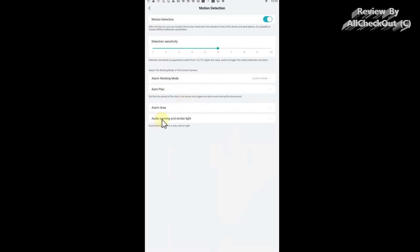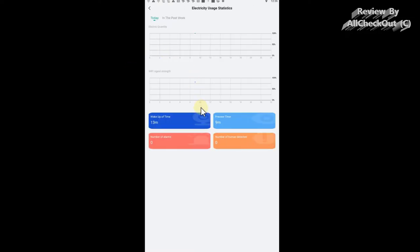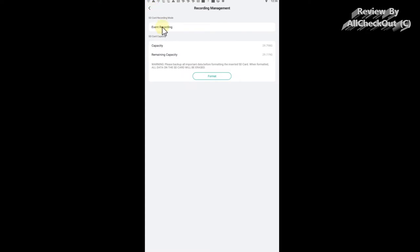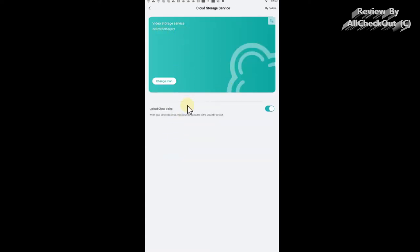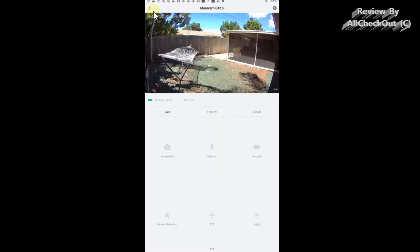You can also enable audio warning and strobe light alerts, but I leave those off to avoid disturbing neighbors. There's very sophisticated battery management with detailed statistics — you can see it's currently charging with the solar panel, and you can do a lot of analysis about power supply and charging history. Under recording management you can see the card capacity and events. You can also subscribe to cloud storage; I'm on a seven-day trial with video uploading activated. You can also restart the device if you have any problems.